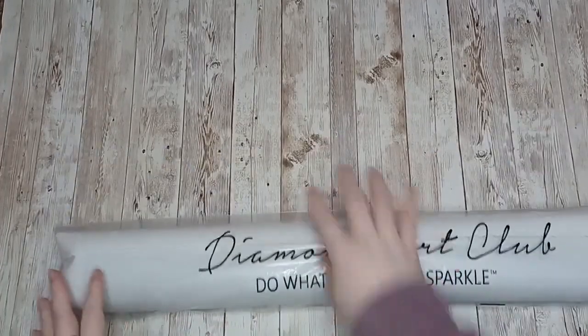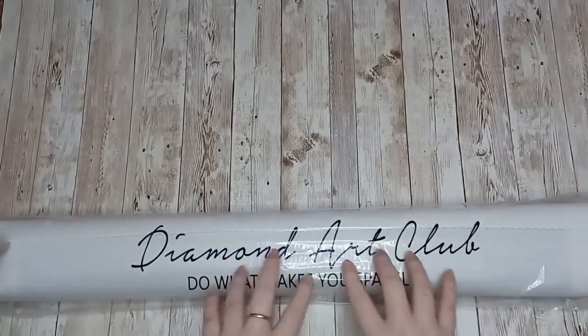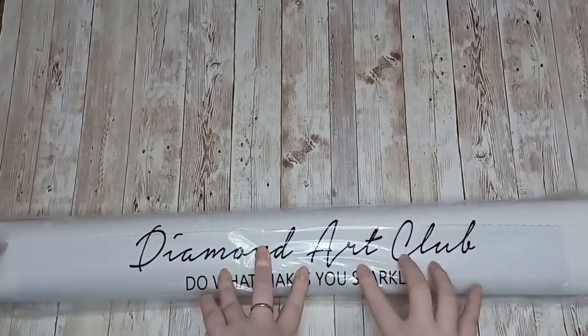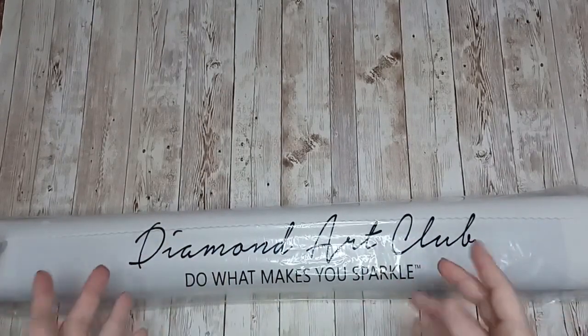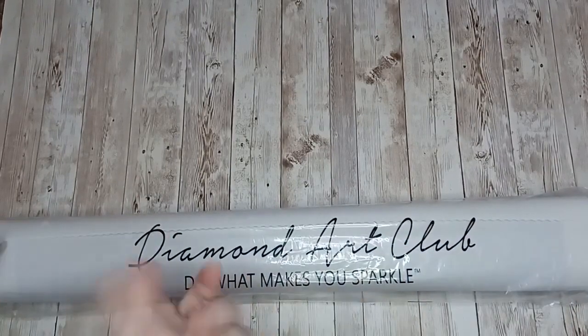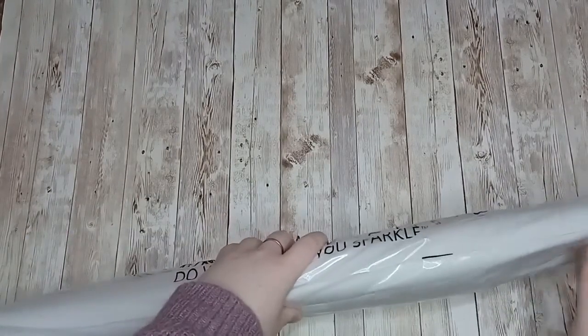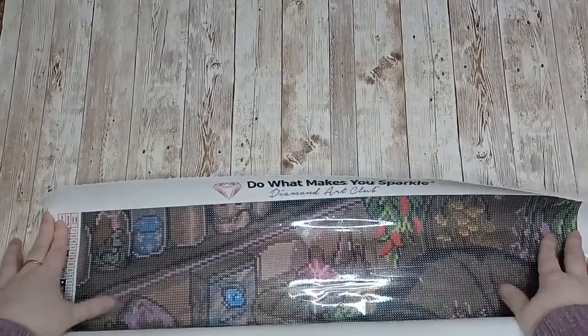Diamond Art Club canvases always come in this polythene bag that helps to protect your canvas from any dust, dirt, or pet fur. If you don't decide to start your kit straight away, keeping it in this plastic bag will keep it nice and clean until you use it. This feels heavy, so I imagine it's got a large pack of drills in this.